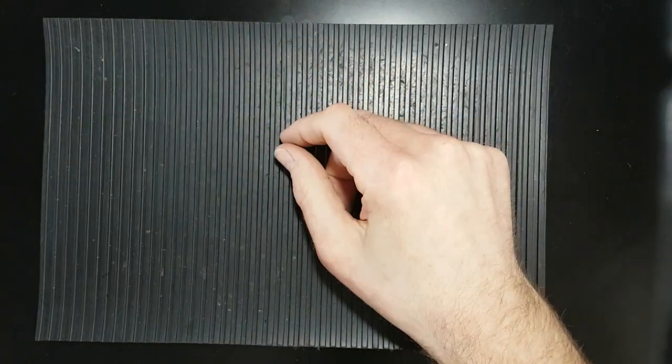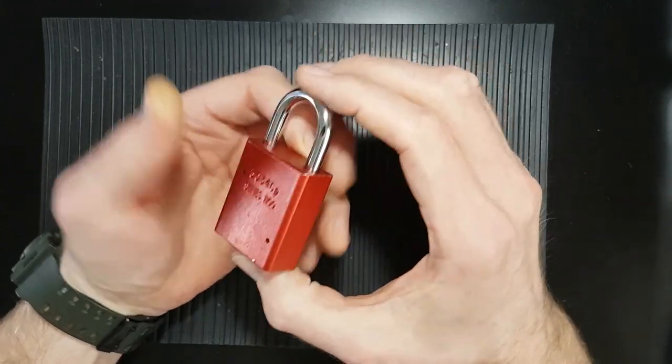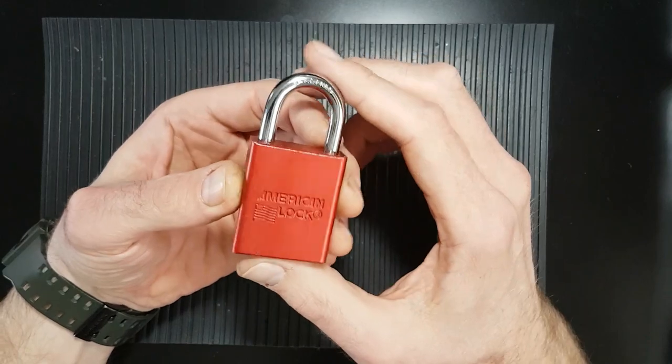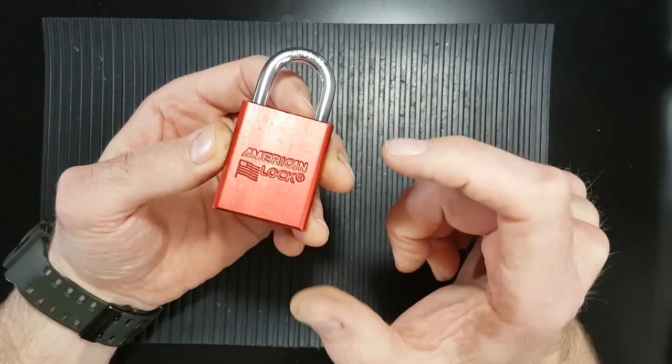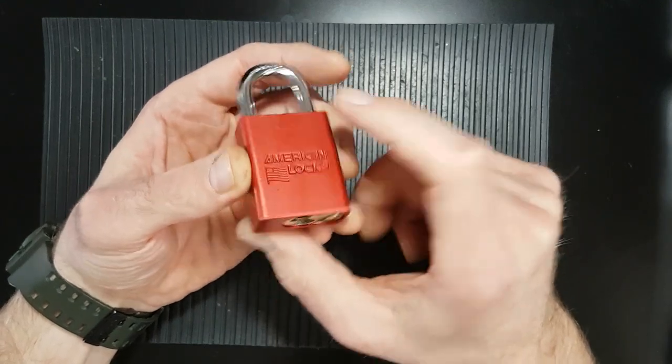Hello and welcome back. This is DMACC and today I thought I'd do a video on the American Lock 1100 padlock — a bit of a milestone lock for a lot of pickers, because it's a good introduction to security pins with the serrated spools and the serrated pins that you get in there.